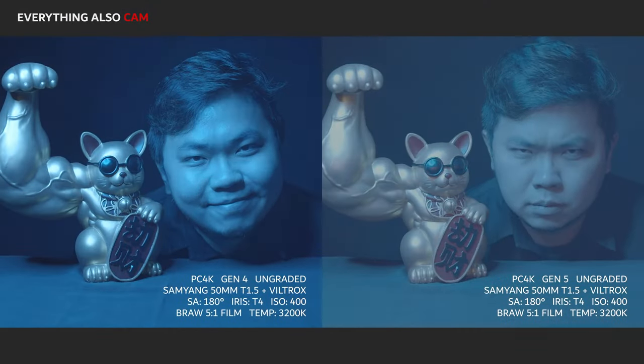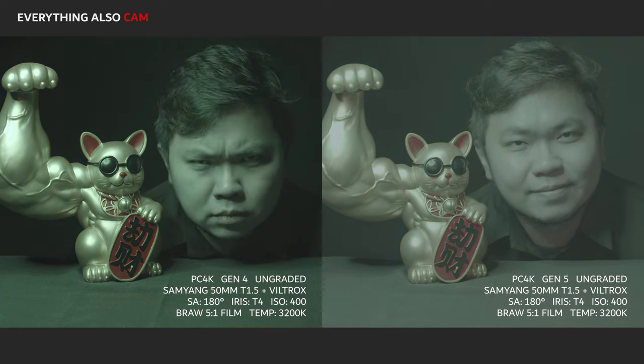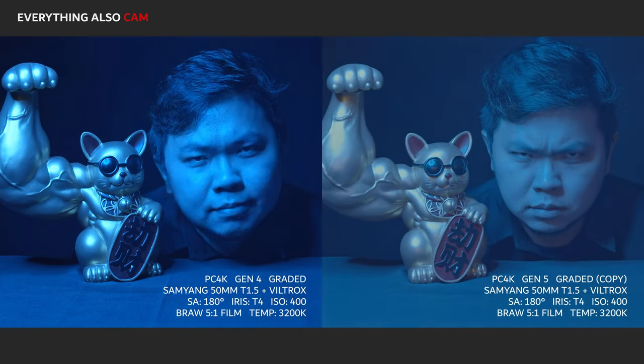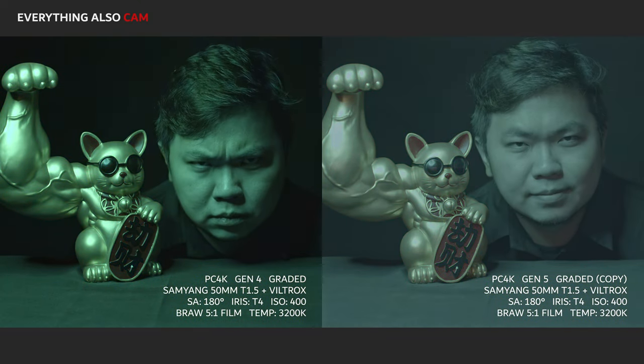Here's a side-by-side comparison of the ungraded footage. Some people may still like the Gen 4 colors as it looked more broadcasty, but I certainly prefer the Gen 5 one. Next, I applied the same grade settings for both and the differences become very obvious. I'm really liking the smoother roll-off of the Gen 5.